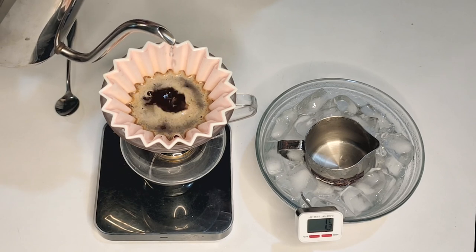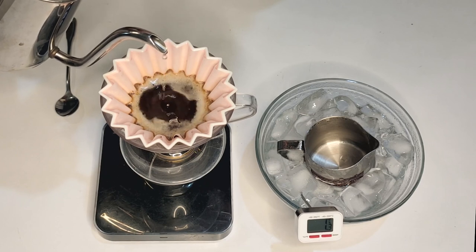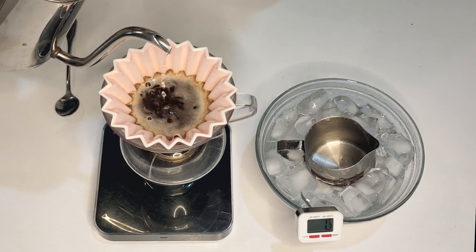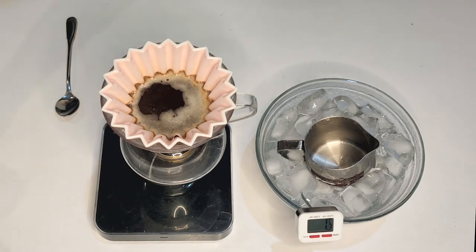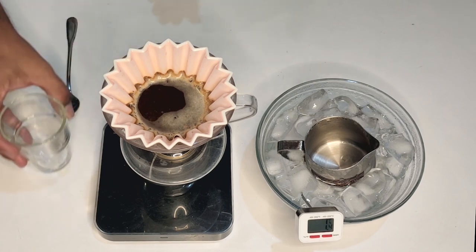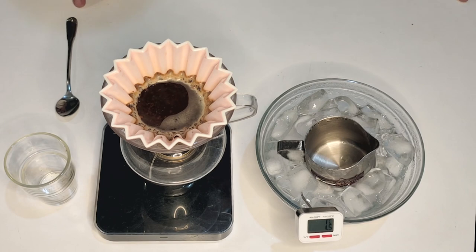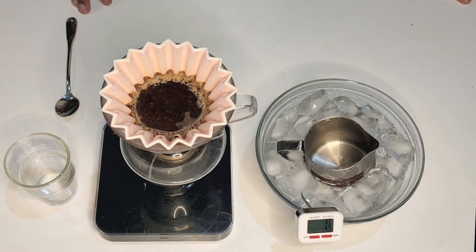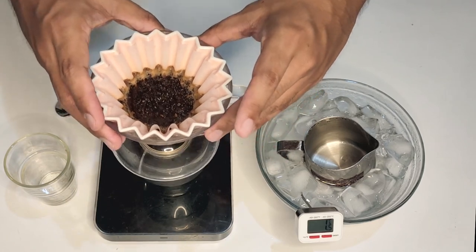So I did 35 ml to bloom, then went up to 100 ml before one minute, and then after about a minute 30 did a continuous pour all the way to 195 ml. That should be a little under three minutes total brew time, which is ideal for this origami flatbed filter. Now, usually with flash brews we try to put ice into the receptacle, but we're not doing that here because it tends to dilute the coffee and the strength goes down.